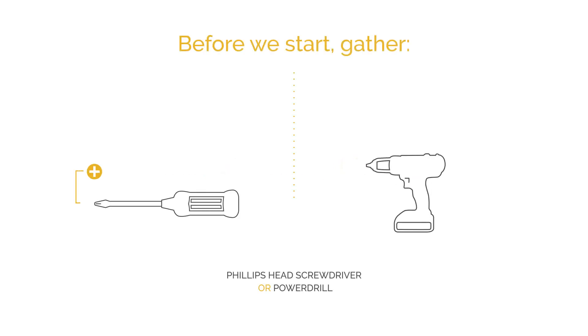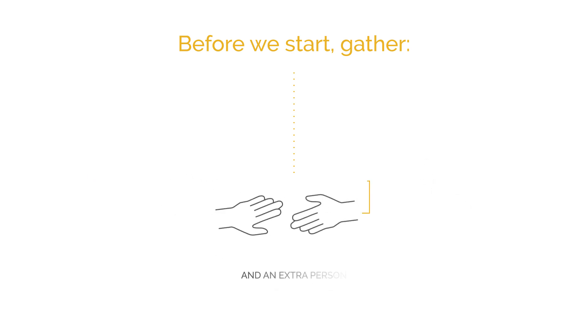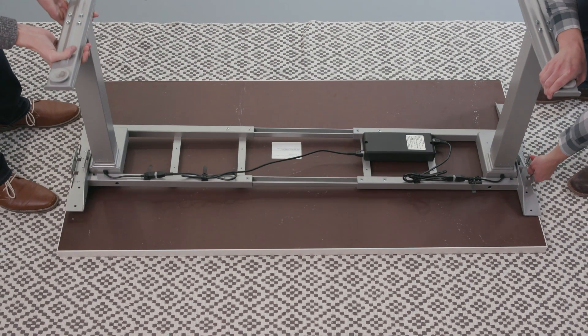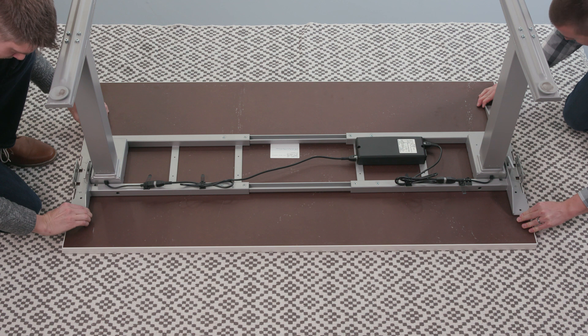Gather a Phillips screwdriver or power drill, measuring tape or ruler, and an extra set of hands to help you with some lifting. Place your tabletop face down on a soft clean surface. Lift and place the base onto the table. Check that the top supports on each side are flush with both ends of the desk.